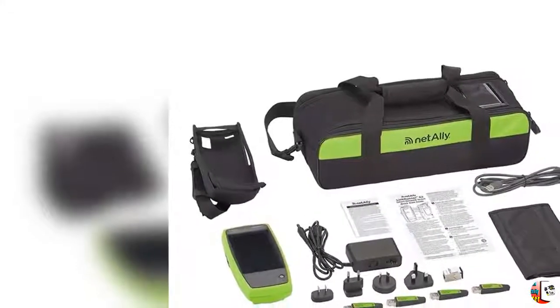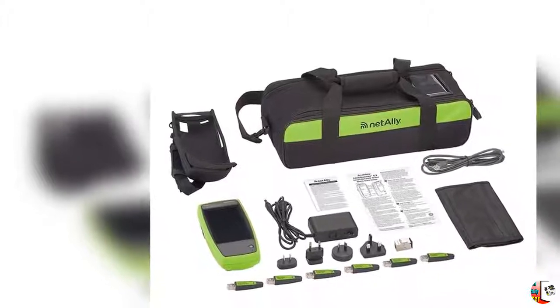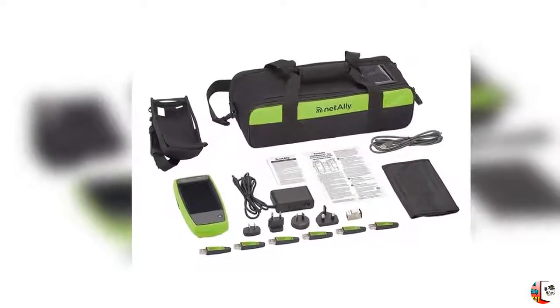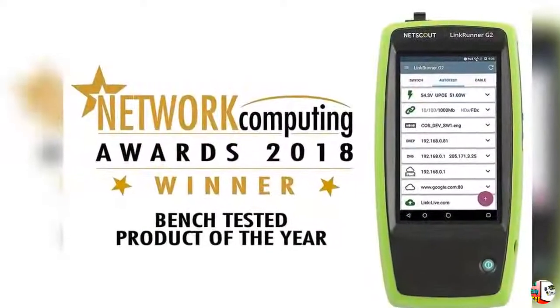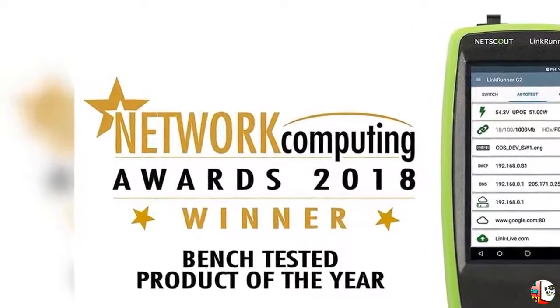Welcome to our best channel, Product Square Online. Product Details: NetAlly LR-G2-KIT LinkRunner G2 Smart Network Tester Extended Test Kit — Network Connectivity Tester with Link-Live Cloud Service.